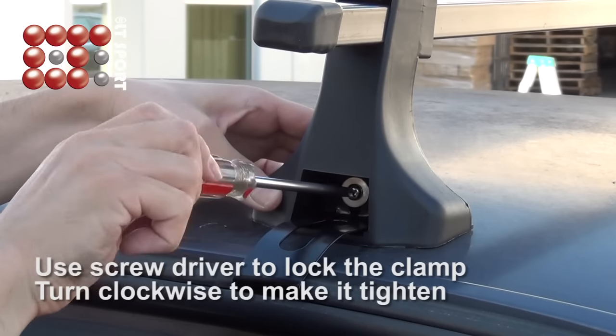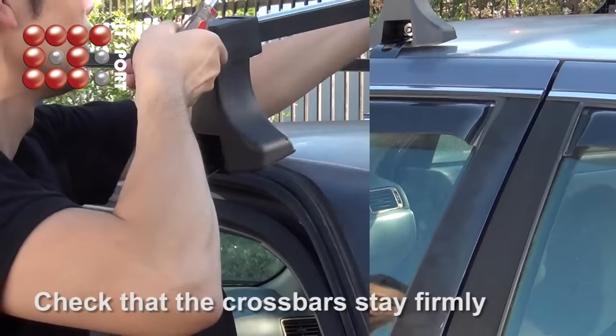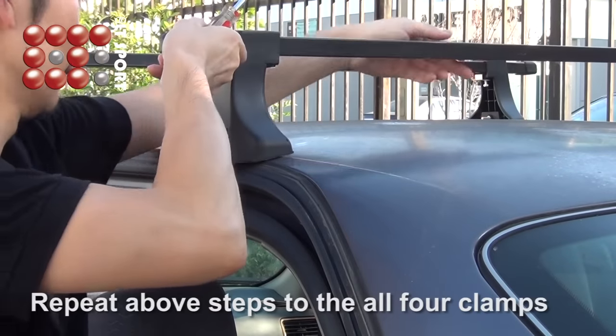Turn clockwise to tighten. Check that the crossbars stay firmly. Repeat the above steps for all four clamps.